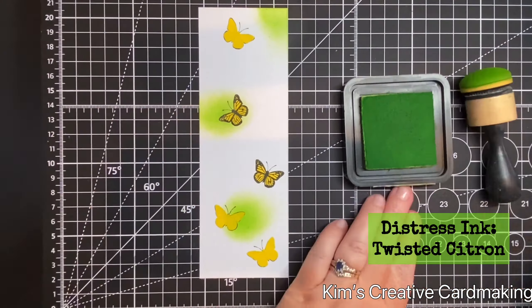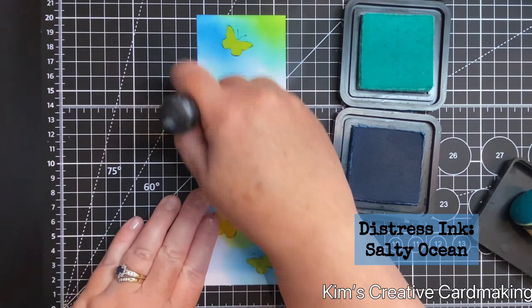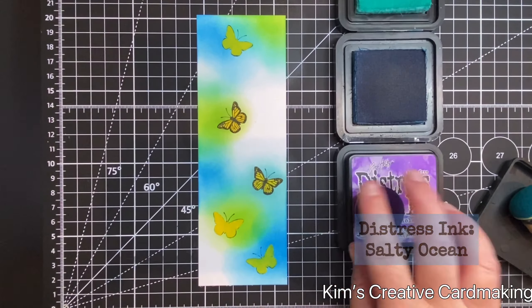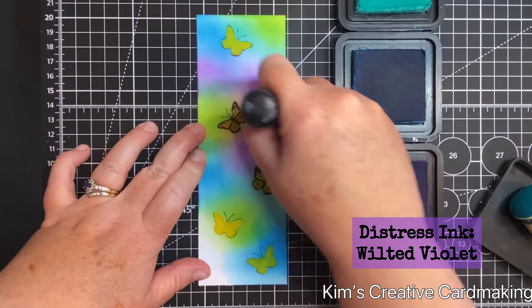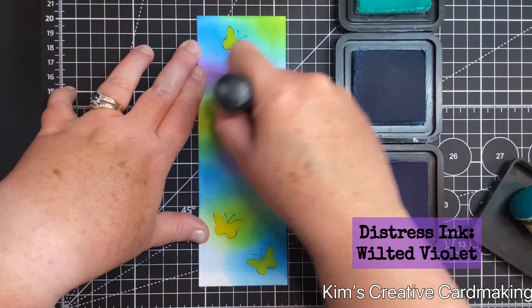My second tip for masking is about how you apply the ink. When you're masking, it works best if you apply the ink onto the masks first, and then drag the ink off the masks. By doing this it helps keep your masks in place and stops the ink from going underneath the masks accidentally.